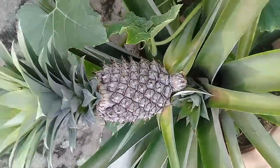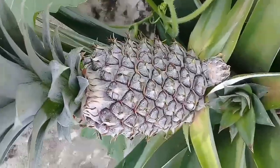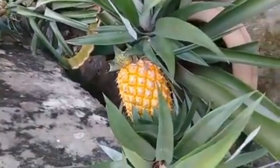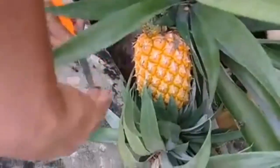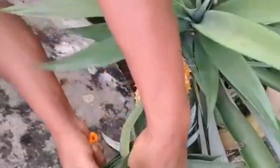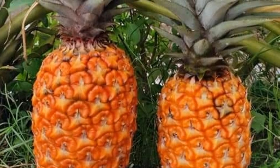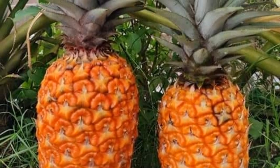To grow a pineapple plant we need a fresh pineapple with green leaves that haven't turned yellow or brown. I am taking this pineapple from the garden. If we don't have any pineapple in the garden, we can collect fresh pineapple from the market.